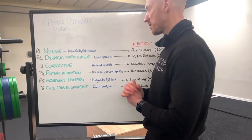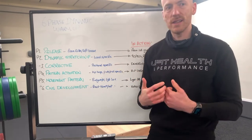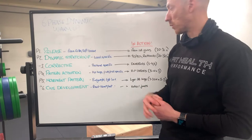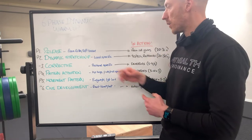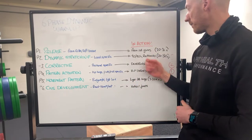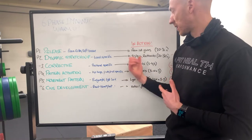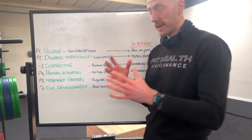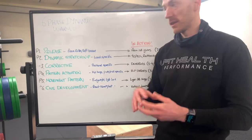We're then going to go into dynamic stretches. With the stretches, we want to work load-specific. So if it is a hinge pattern, we work adductors and glutes more so than quads. With the dynamic stretches we'll go for three of them. A dynamic stretch could be like a 90-90 position moving forward and back into a rock back, or into some sort of glute stretch like pigeon pose, just to get a little bit of movement and stretching. We'll do 15 to 30 seconds of that stretch.